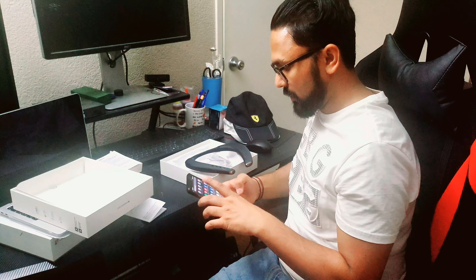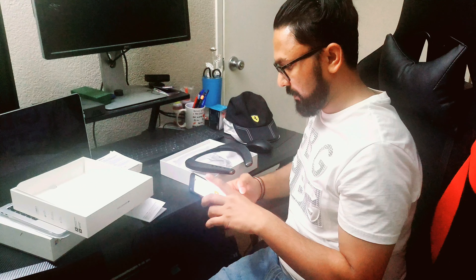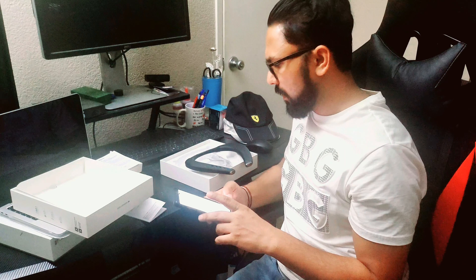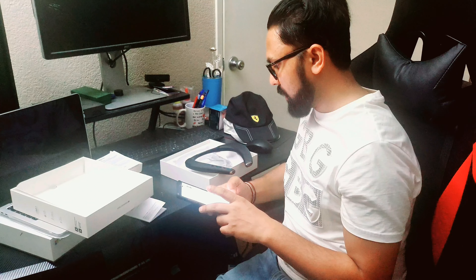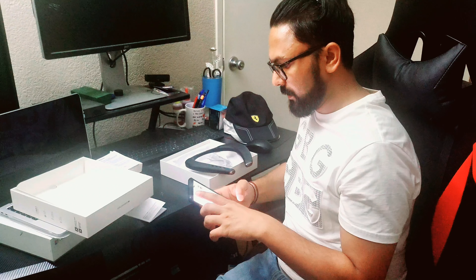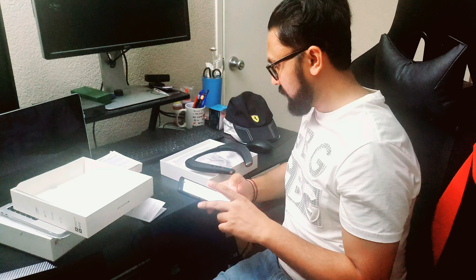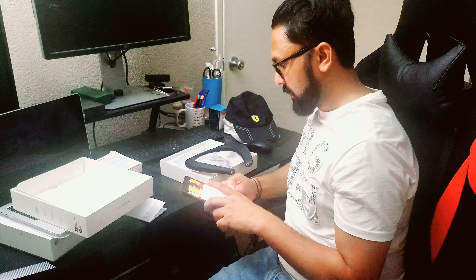Let's play some YouTube. It was pretty easy to power it on — all you have to do is long press the first button, which is a circle. That's going to successfully turn it on and help you connect it.